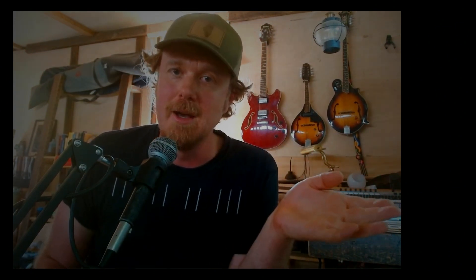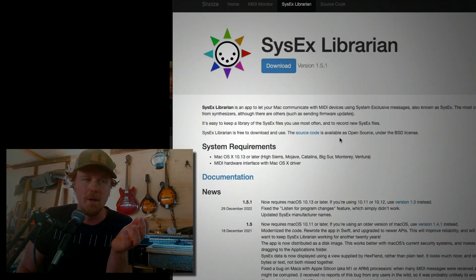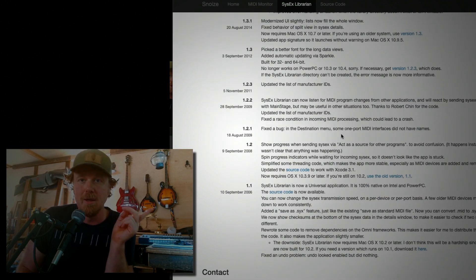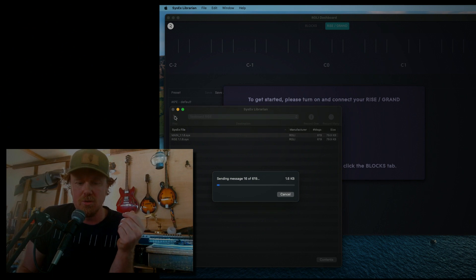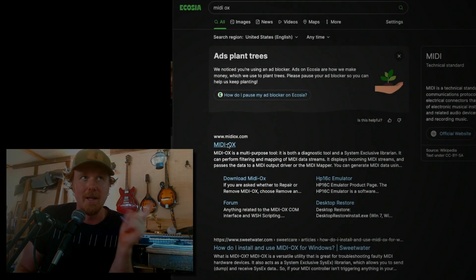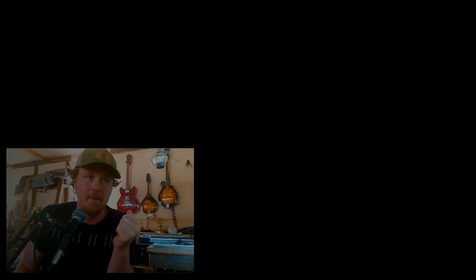Briefly, I'm going to tell you how SysEx Librarian works — how to upload the SysEx. If you're on Mac, you get something called SysEx Librarian, that's by Snoize — very reputable company, makes awesome programs. Download SysEx Librarian, load up the SysEx file, select the MIDI device, and hit play. It sends it to the device, it restarts, and you should be all good. Same deal on Windows — there's a program called MIDI Ox. I haven't tried it on Windows, but same process: load it up, hit play, it sends it to the device, and you should be good to go.